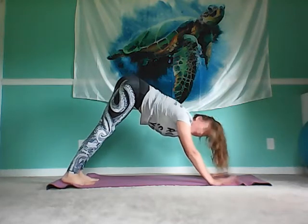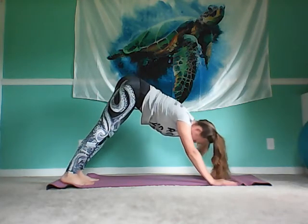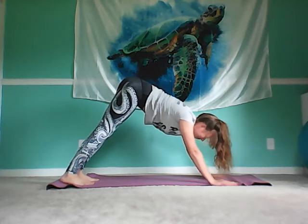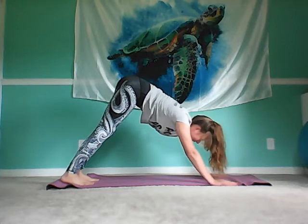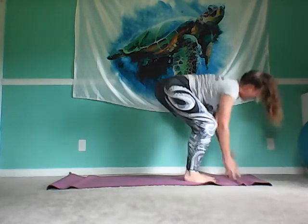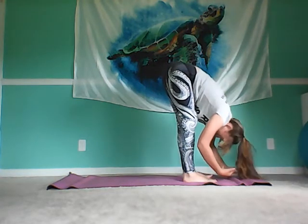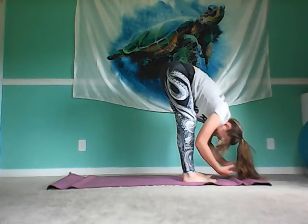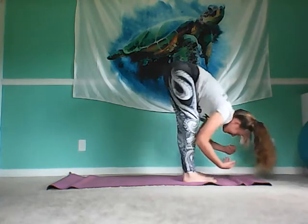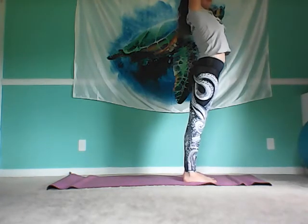I'll be going through a bit of a quicker flow just to keep the length of the video manageable, but take this at your own pace and just notice how your body feels. When we're ready, we'll begin to inhale up for our halfway lift, taking it down for that first forward fold. Take our time — we can sway it out if we want to, or inhale it up to that first standing position.